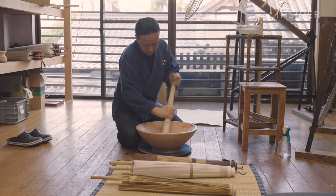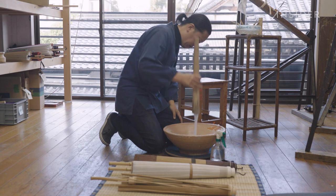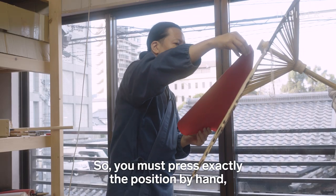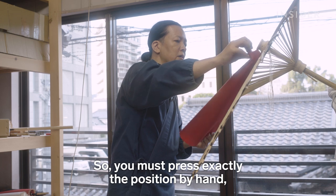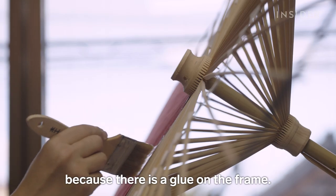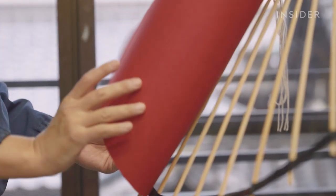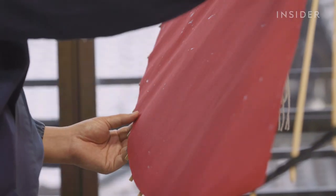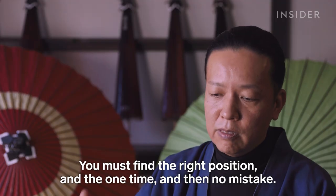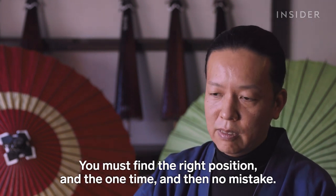Nishibori first makes a tapioca paste that he will use as glue. This is followed by the step that requires the most precision. You must place the washi paper in the exact position by hand, and only one time, because there is glue on the frame. If the washi has to be moved around, the glue will stay on it and be visible in the final product, and the shop won't be able to sell it. You must find the right position at one time — no mistake.